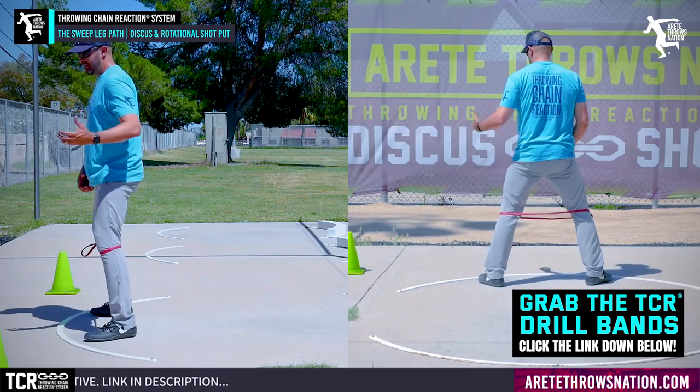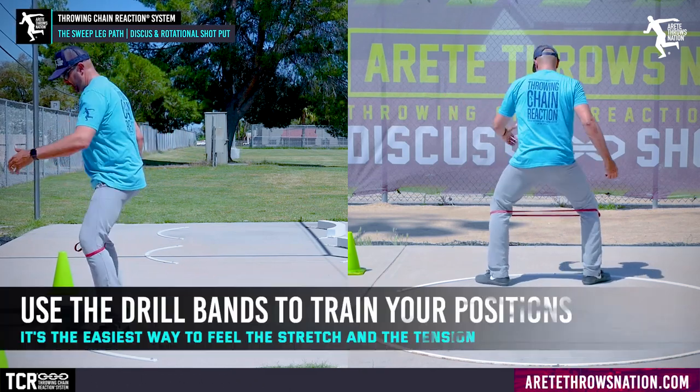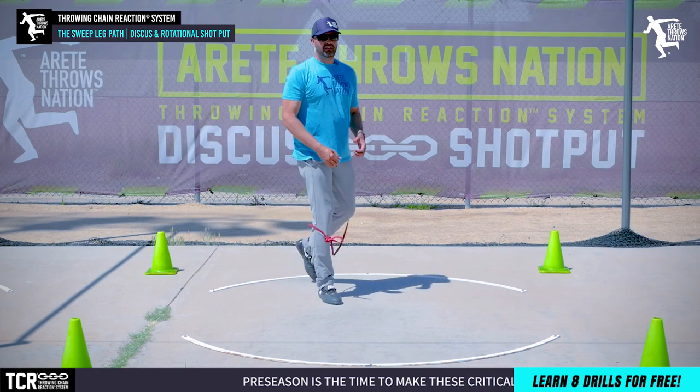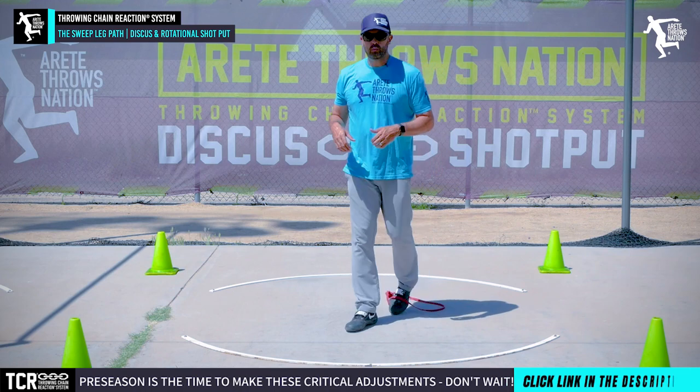That's one of the reasons why we use the drill bands and advocate them — we have them available for coaches and throwers because this is a real easy way to start feeling how to create that tension. It makes the athlete activate. Now, here's the reality: a lot of drills theoretically should work really well for a thrower, but that's just not always the reality.